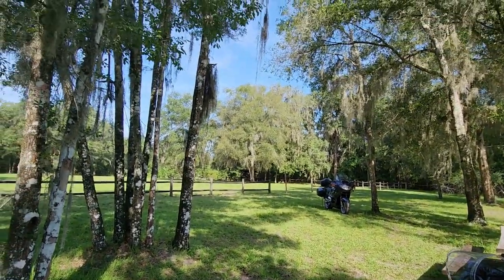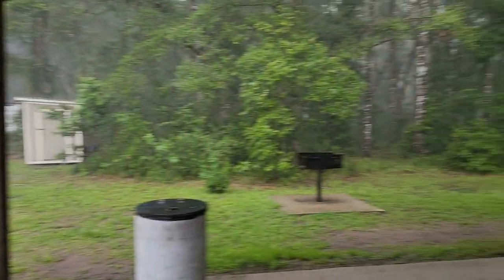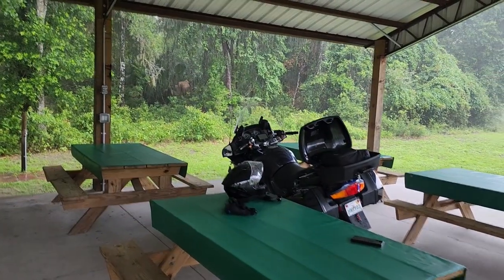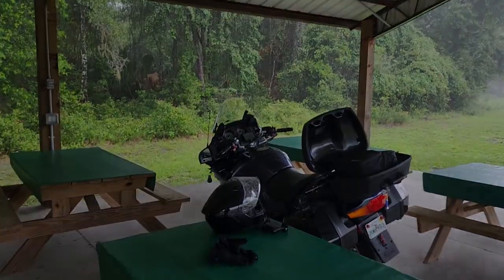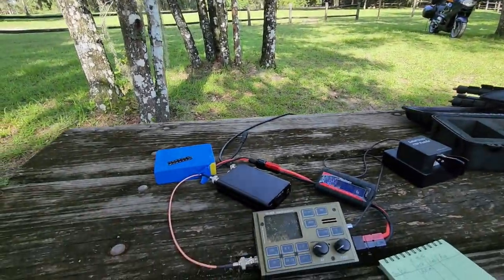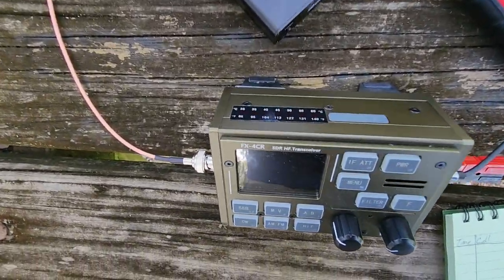It was a beautiful ride in today. I've got sunny blue skies so I don't think any chance of getting rained out like last time. At least I'm dry, the gear is dry. I'm not going to be here too long. The main reason to be here is I want to make an activation where I monitor the temperature of the FX4CR.